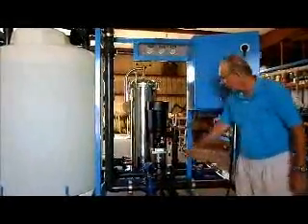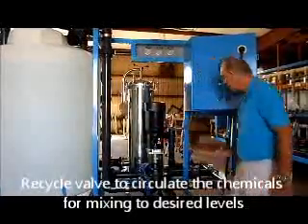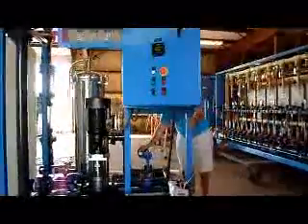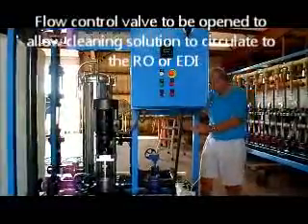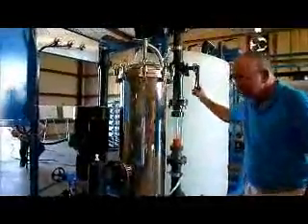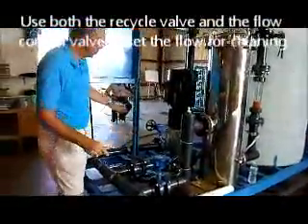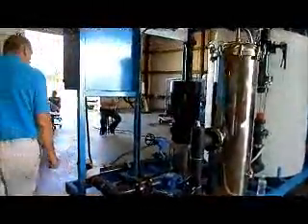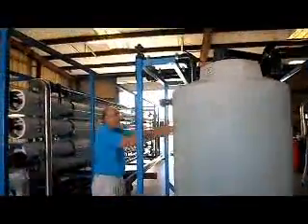Then we have two adjustment valves. This one is the recycle valve, because it allows the cleaning solution to recycle back into the tank. The other valve allows the cleaning solution to go out through the cartridge filter and out to the RO or EDI skid. Under normal operation, the top two valves will be open, and you use the recycle valve and the flow control valve to adjust the flows — how much solution goes out to the skid and how much recycles back into the tank. The return line valves must be opened so that the cleaning solution can return back from the skids and come back into the tank.